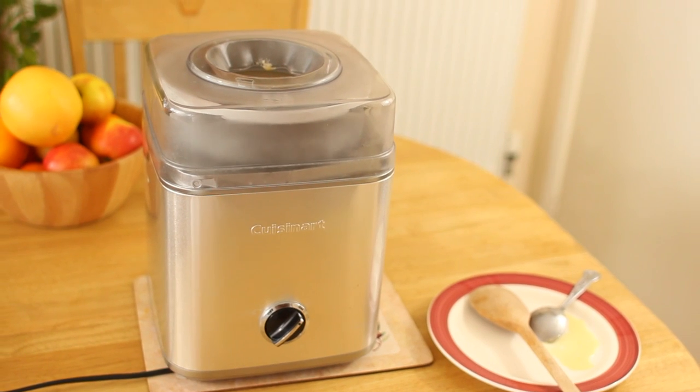Hi guys, thanks for checking out my video. I'm going to walk you through the Cuisinart ICE-30 Ice Cream Maker, so let's get started.